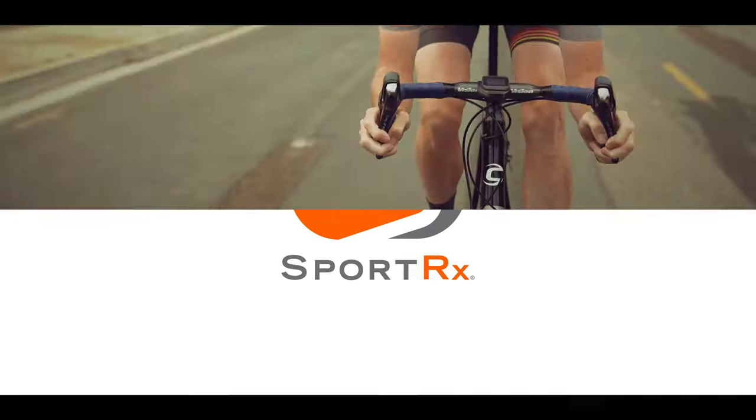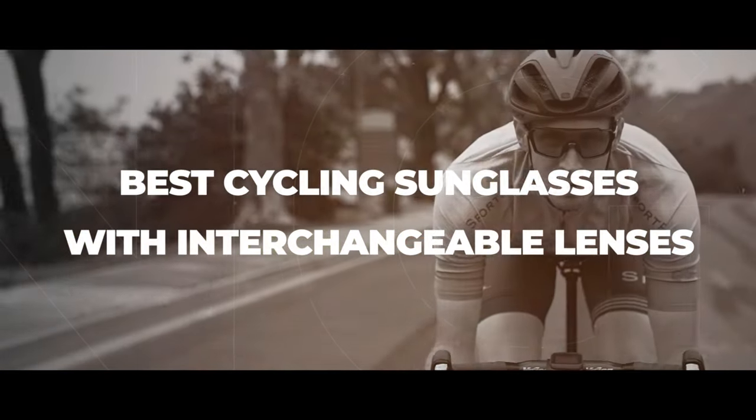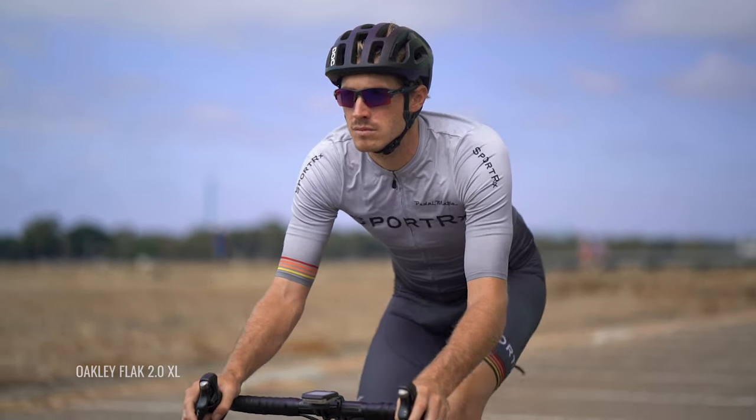Have you been wondering about the best cycling glasses with interchangeable lenses? Well, look no further — stay tuned because we're going to be going over the best options for you right now. Hi, I'm TJ, a licensed sports optician here at SportRx, and today we're going to be sharing our lineup of the best cycling sunglasses with interchangeable lenses. No need to invest in multiple frames — all of these styles are ultra versatile thanks to their interchangeable lens systems and have the best performance features you need to give yourself the best performance on the bike.